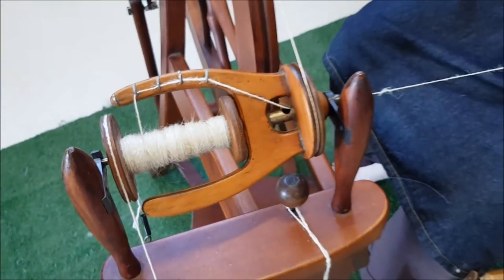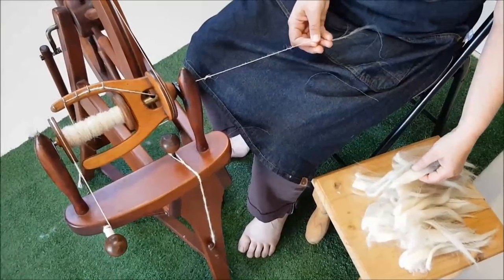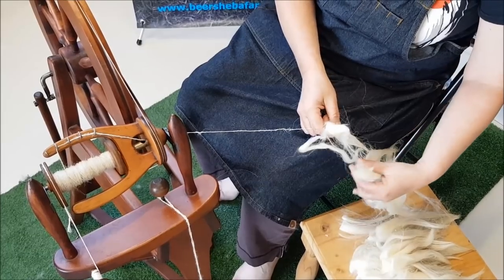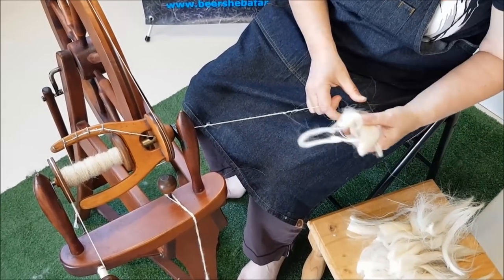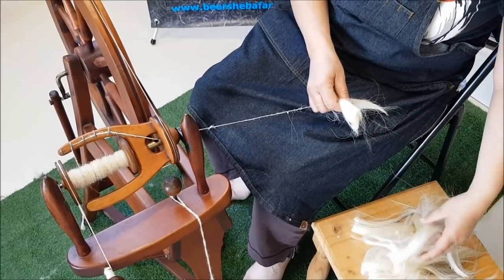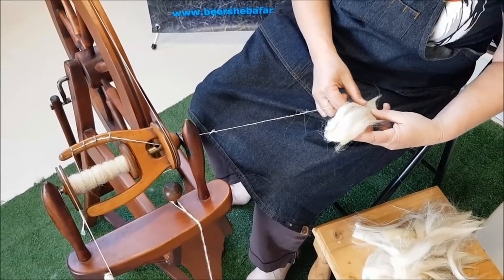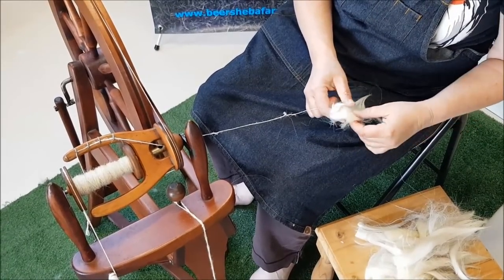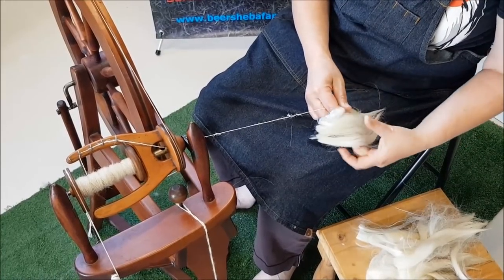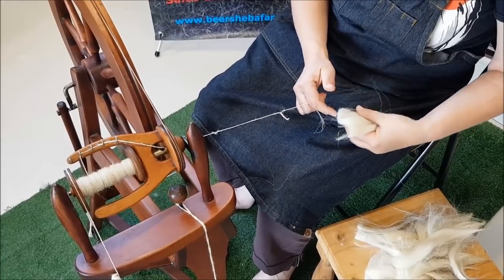Picking up the wool now — this is raw wool, it hasn't been washed at all, this is just how it comes. One of the important things I find is not to take too much all at once, simply because of the way that I spin. So one staple is more than enough at this point. All I find I need to do is just open it slightly like this and then I'm good to go.